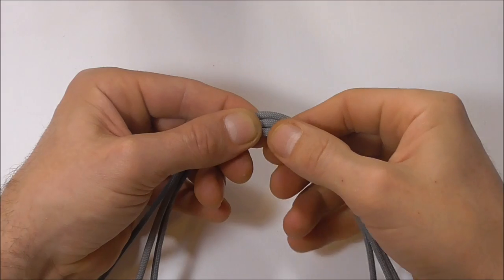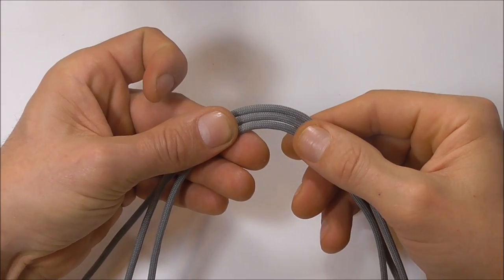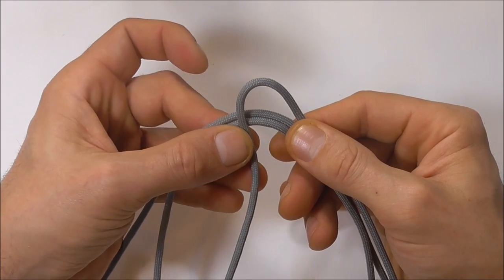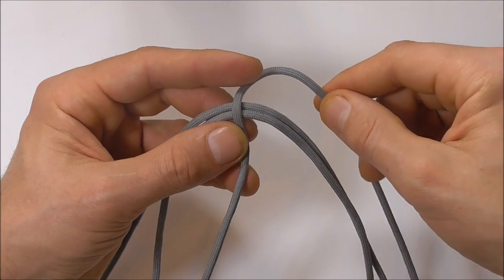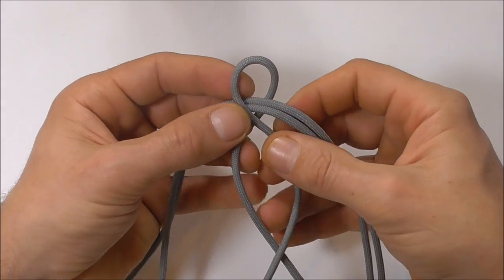Start by finding the centre of all three pieces of your paracord and have your longest strand here on the top. We're going to form a loop with that long strand, so take the left side over both of the other two strands, and the right hand side take behind, and then cross those two strands over.